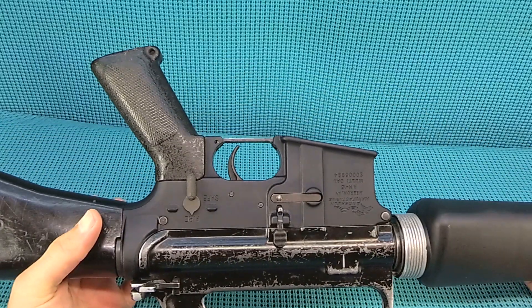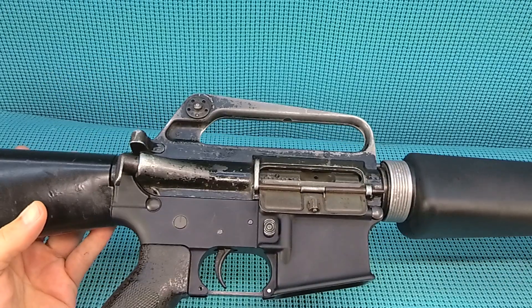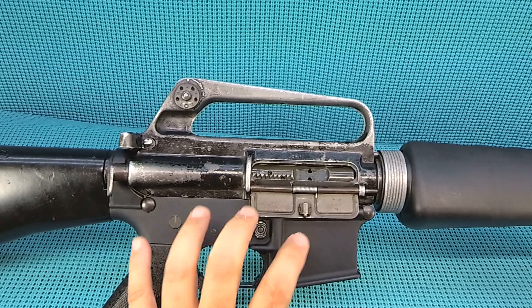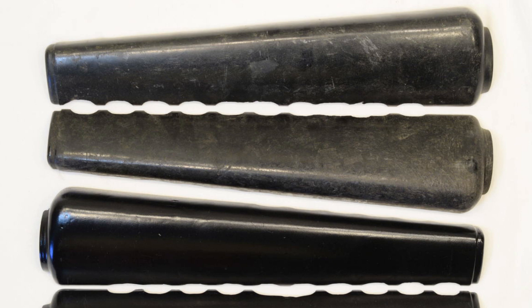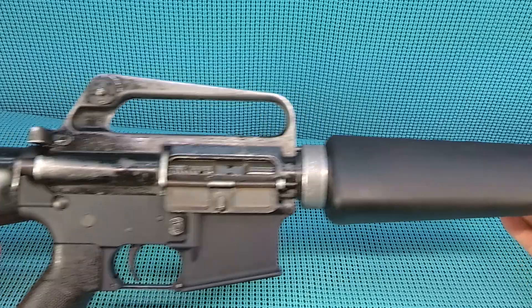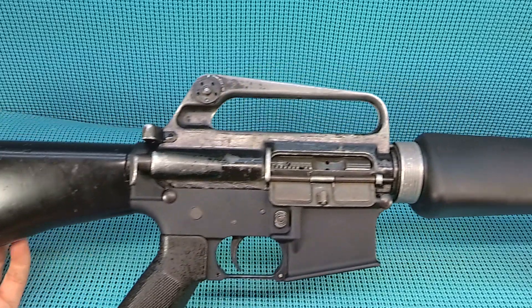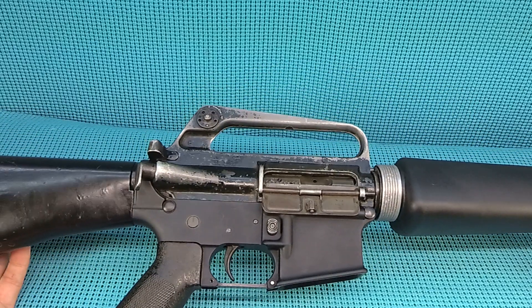The Anderson lower just looks out of place on here. If this thing runs, this is probably a gun worth keeping — and I'd like to try to find a good Colt lower, find some period-correct game-used handguards for this thing. It just has all that patina to it. So guys, there's your first look at something I am so excited to get to the range.